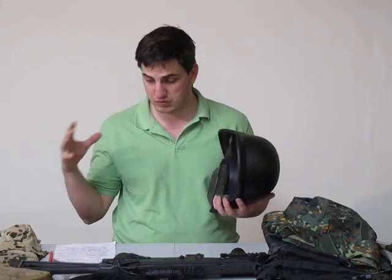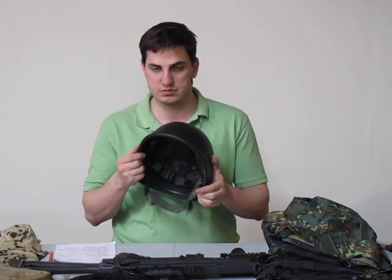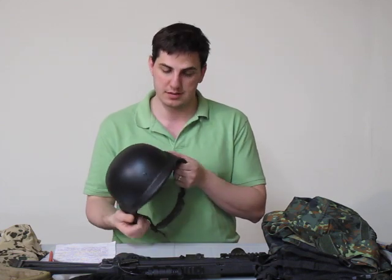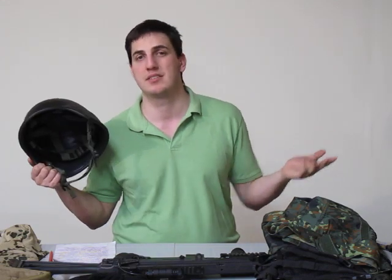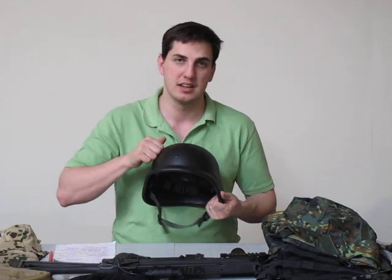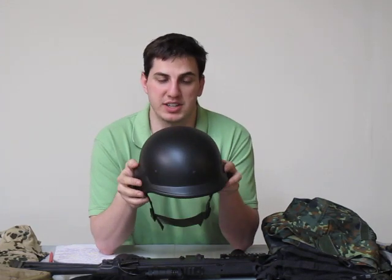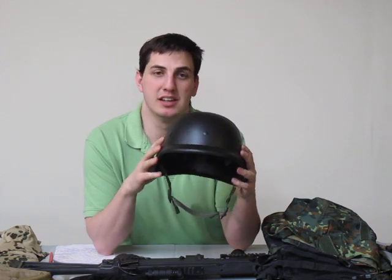First thing, right in the title, it's a replica. This is not a heavy duty type of helmet. For your extreme milsim player, this might not be it. But for airsoft purposes, this thing is more than capable of protecting your melon from any BB of any weight on the FPS limits that most of us play with.